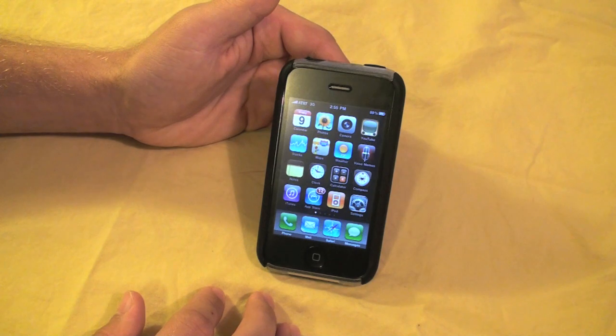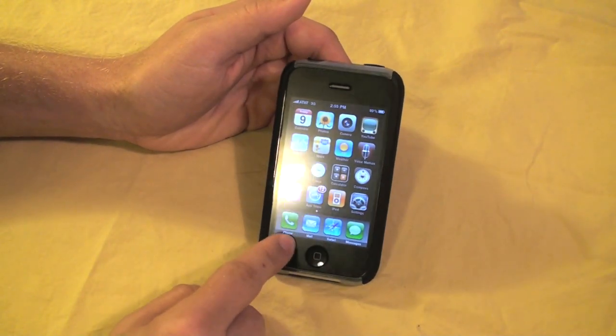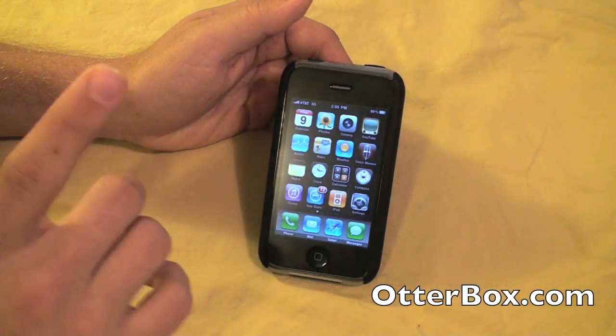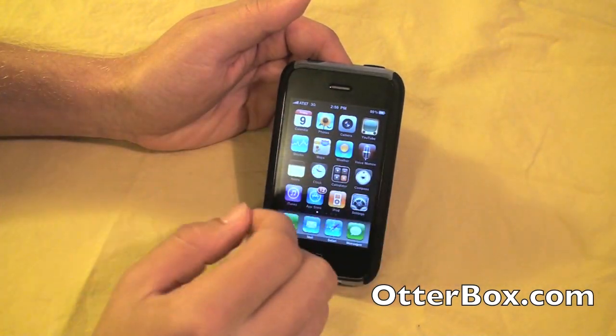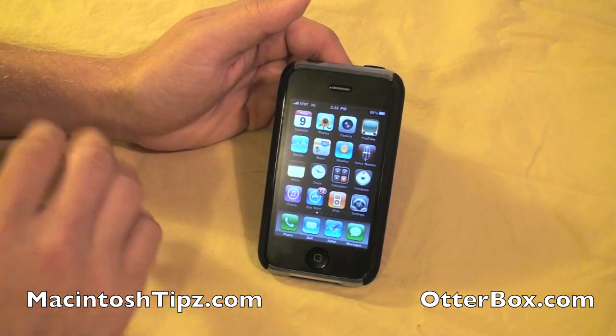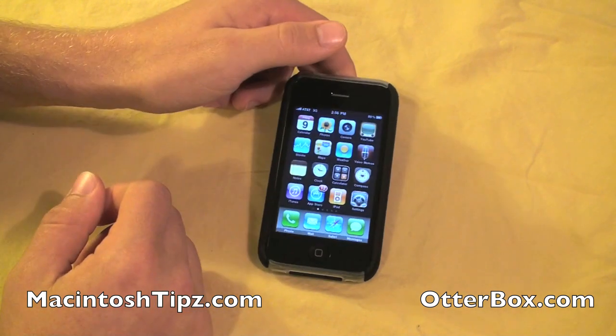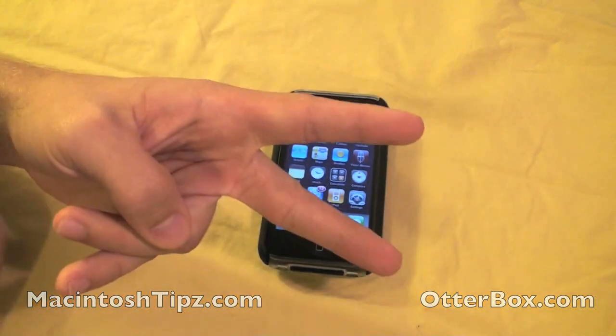Anyway guys, this has been EB McIntosh Tips. Hope you've enjoyed this hands-on review of the Commuter TL case from Otterbox.com. Go check out their website — all the links are in the description. Also go check out the new MacintoshTips.com. We just revamped the whole site. Check out the blog specifically for this case in the link to the right. Stay tuned. Peace.